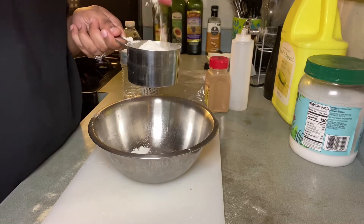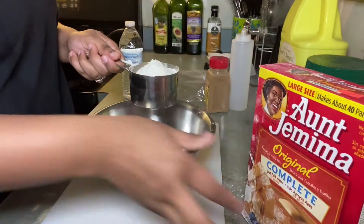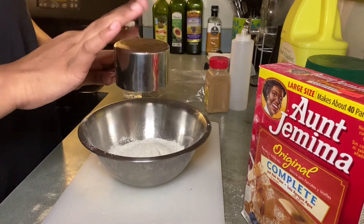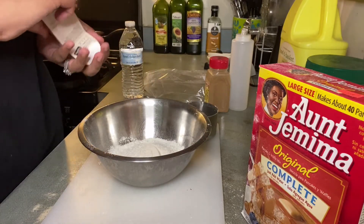So basically I'm just taking one cup of pancake mix, putting it in a bowl with some cinnamon and some vanilla extract, and gradually adding water to make sure the consistency is correct.